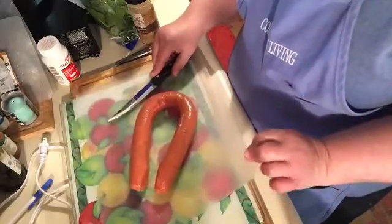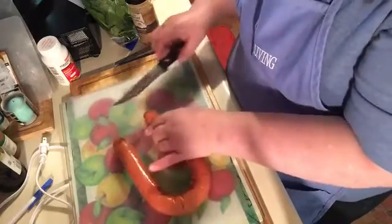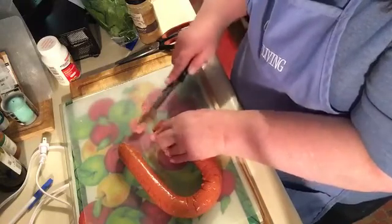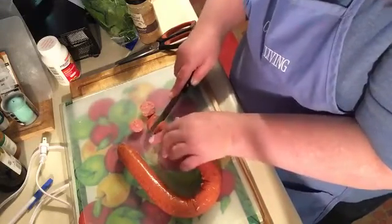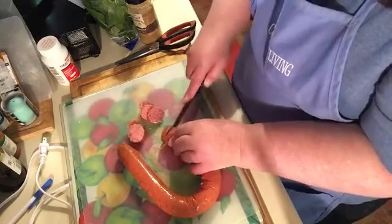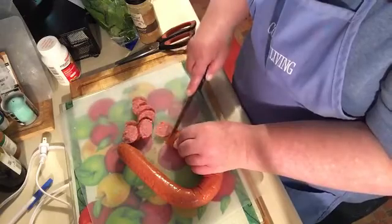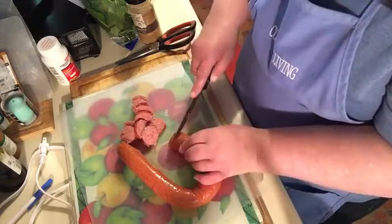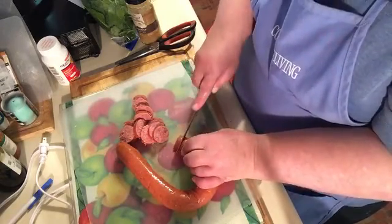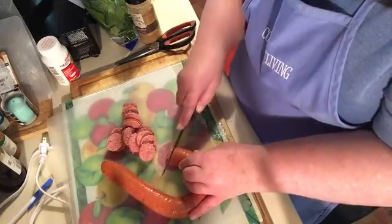I also got this plastic sheet at the Dollar Tree — these are great for over your cutting boards. And I'm going to cut the sausage in small pieces. My sous chef Bandit is outside, so Gus is running around here in the kitchen — you might see him in the background. He has been busy trying to catch a fly this morning.